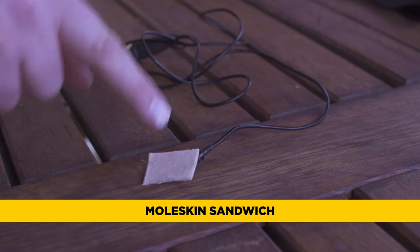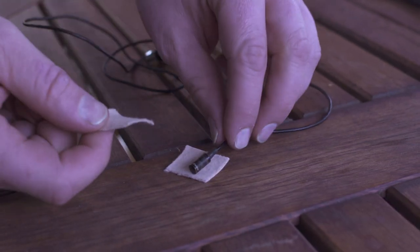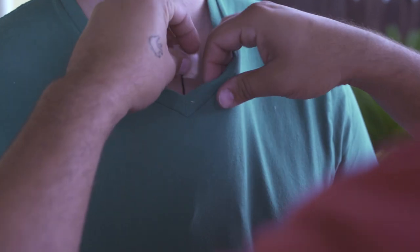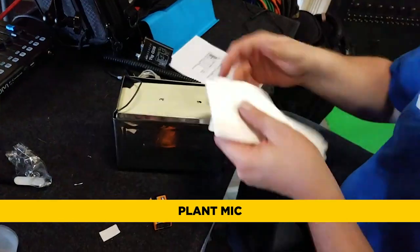Let me show you how to make a moleskin sandwich. Cut a small strip of moleskin, place your lav on top of it, then stick a second strip right on top of that but expose the tip of your microphone. Now remove the backing of the bottom strip and stick it to your actor's skin, t-shirt, or even stick it to an object — that's what we call a plant mic.